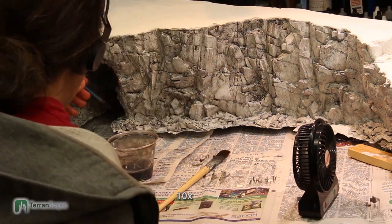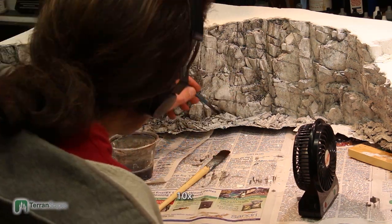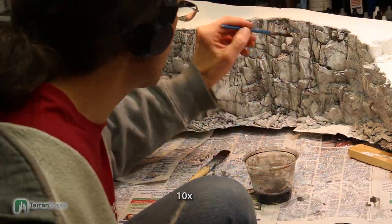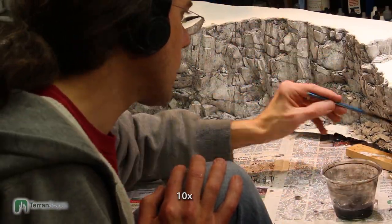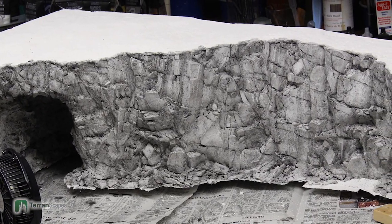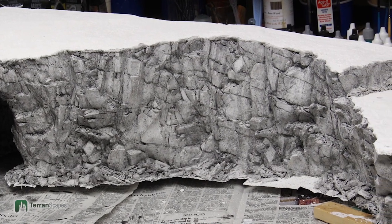The second coat of the tempera wash is to really emphasize the cracks more. I didn't feel they were dark enough the first time, so I really wanted to go back. Here you can see what the final effect looked like after the wash — you can see some streaking on some of the rocks and some dark areas.